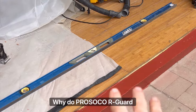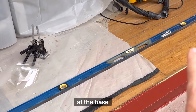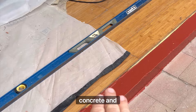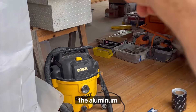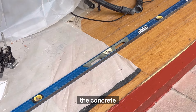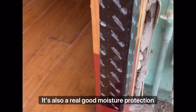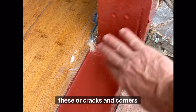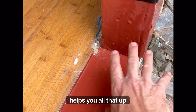Why do Prosoco R-Guard at the base? That's to create a membrane between the concrete and the aluminum, so that aluminum is not touching that concrete. It's also really good moisture protection against vulnerable areas like these little cracks and corners. Helps seal all that up.